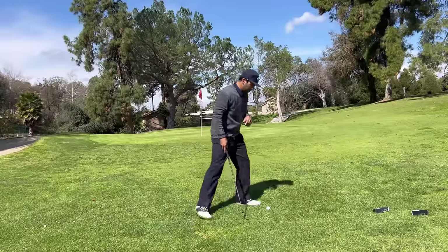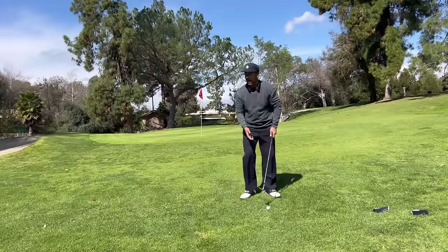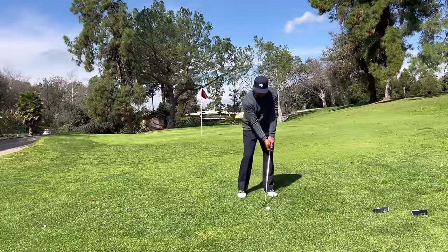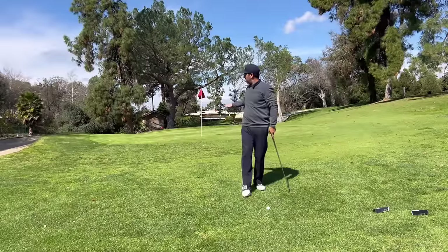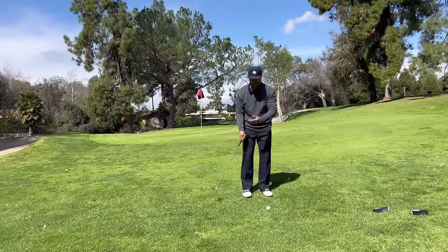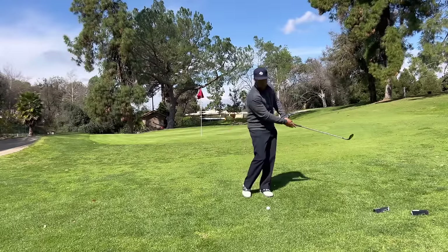Number one: golfers get to the ball and take a huge backswing. I'm hitting this ball 11 yards and they take a swing all the way back here for a chip shot. It's right there — how about just taking it to here? That's step one. Don't take it back so far. Just take it to here and go.